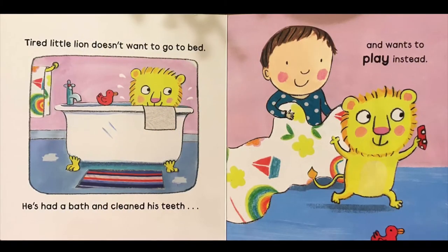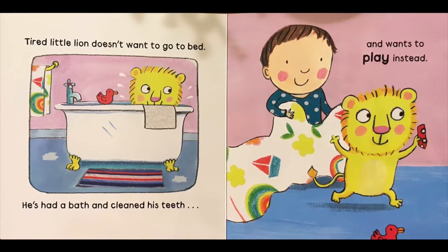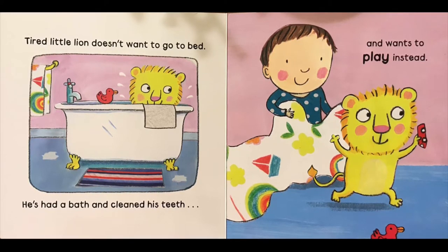Tired little lion doesn't want to go to bed. He's had a bath and cleaned his teeth and wants to play instead.